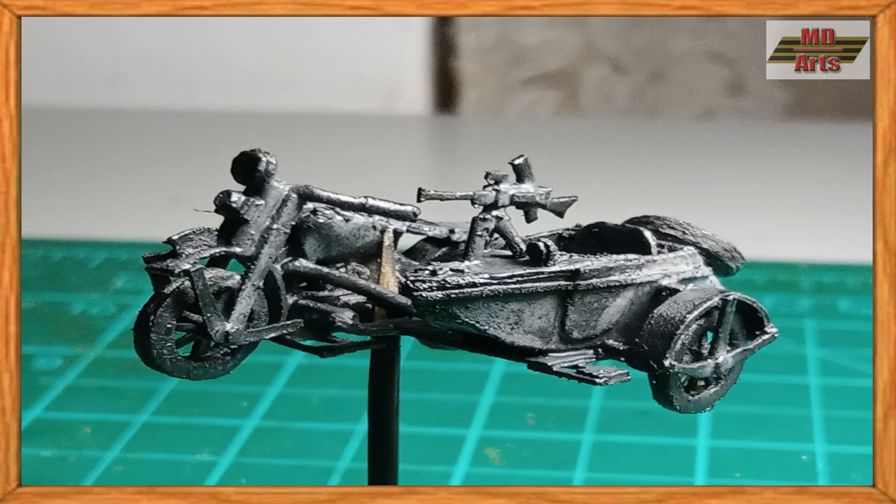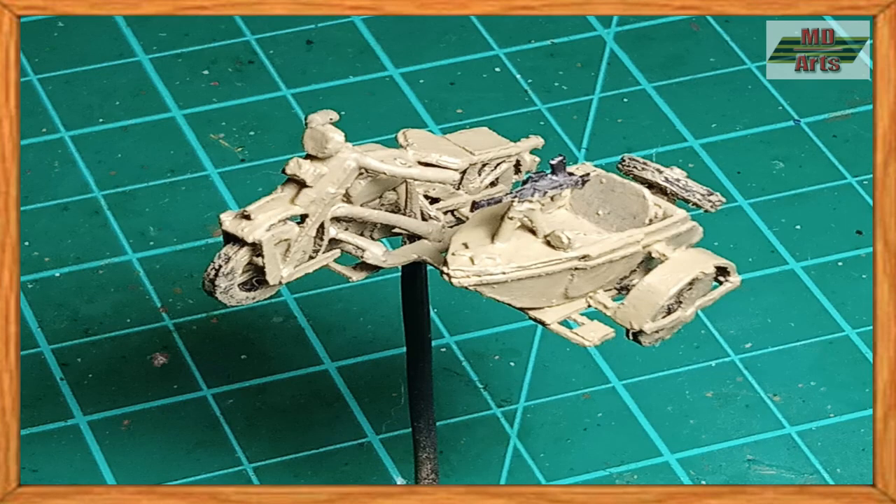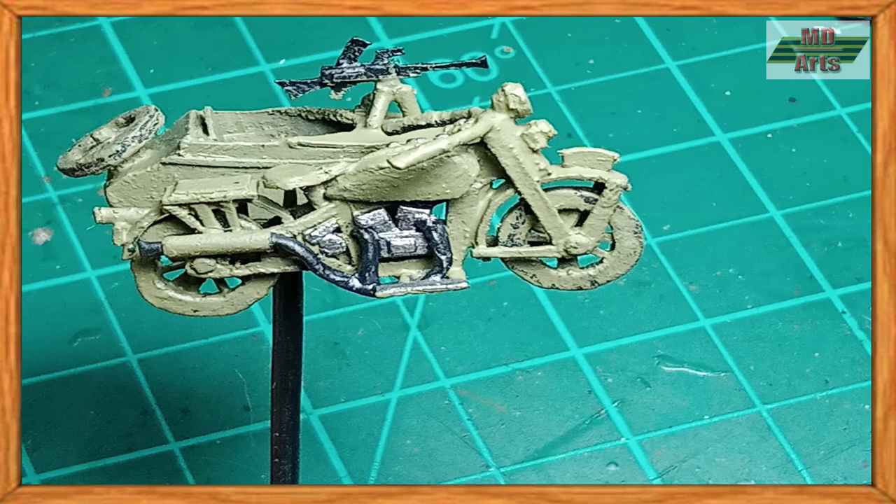Once finished building, I then had the vehicle primed and ready for painting. This picture is the paint scheme I chose to go with. I started by base coating it with IJA parched grass. For the engine and exhaust pipe, I used natural steel and black.